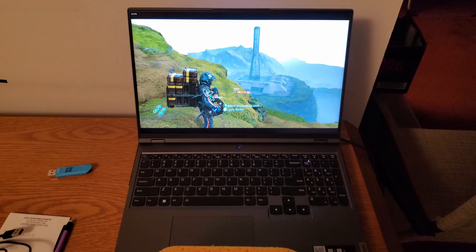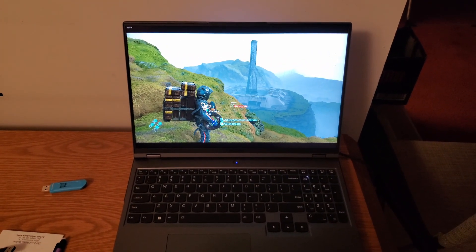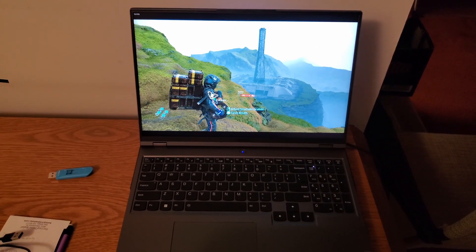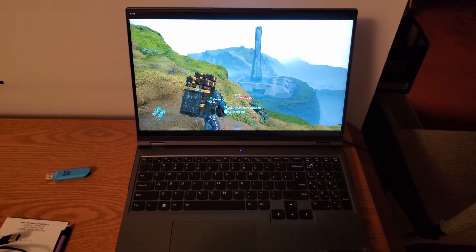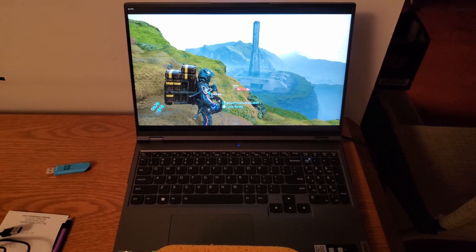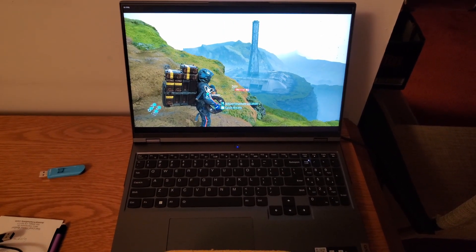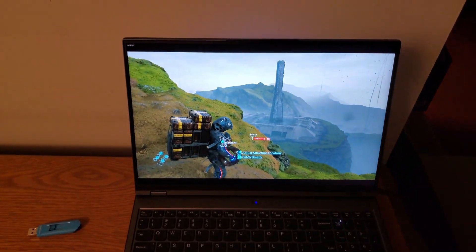What can I do to improve things further? Well, one option is to cap the frame rate. The logic here is that the number of pixels you push through the display pipeline basically tells you how hard the GPU is working, and more work equals more heat. In the silent profile, I'm running at about 82 frames per second in this particular scene.